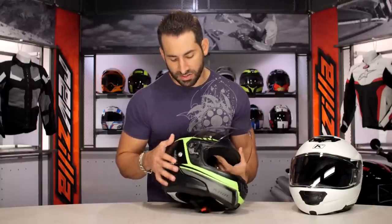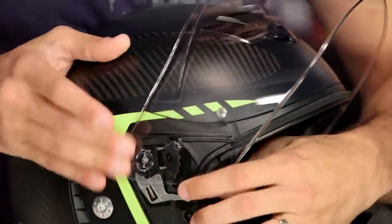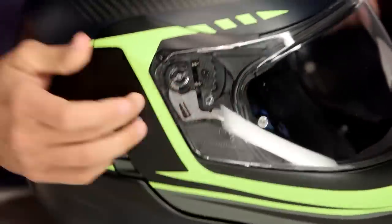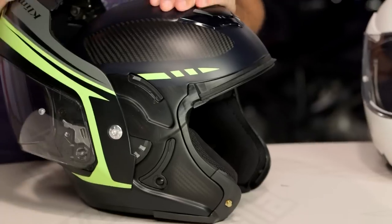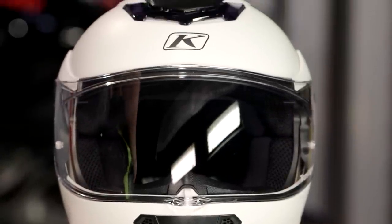The other thing they changed on the original Monaco is the shield change mechanism — it used to be pretty wonky. What Klim has done is develop a single point of entry and exit right along the side. It's not the easiest to use, but it is separated from the hinge, which gives you the ability to quickly take this off without tools. On the previous version, you had to use tools — even just a quarter — to unscrew a mechanism. The shield also goes past vertical, which is a safety feature: if your chin bar happens to be open in a crash, it's not going to snap your neck; it's just going to break away. It's a very forward-thinking approach.